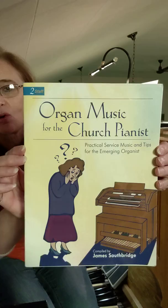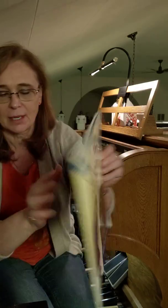The book is titled Organ Music for the Church Pianist, Practical Service Music and Tips for the Emerging Organist. It's published by Lorenz Company and compiled by James Southbridge. The song I want to play today is called Celebration by David Paxton.